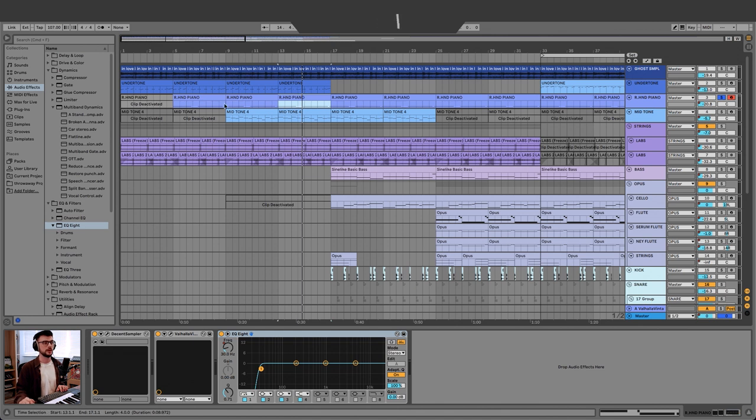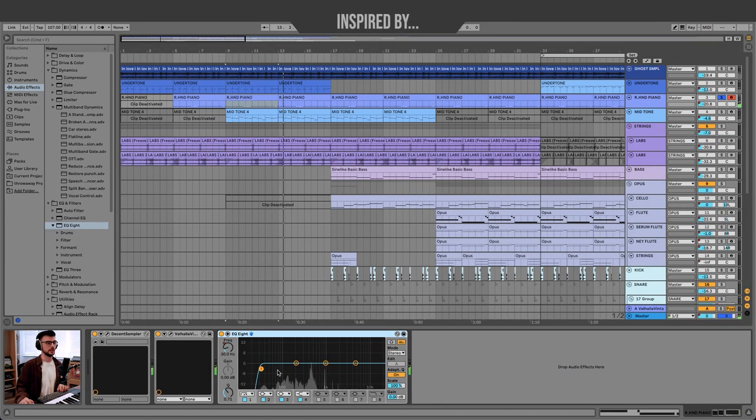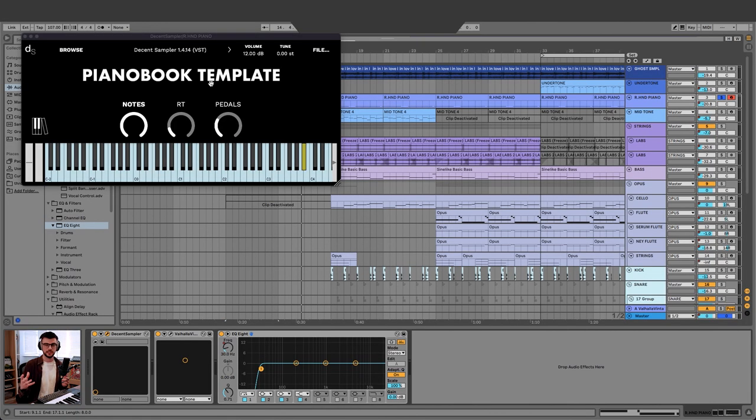Then we had the right hand piano, and that's very simple at the beginning of the track. I'm doing that with the Decent Sampler and the Claustrophobic Piano, a free instrument from the Piano Book. I use it all the time — can't believe it's free. It's such a nice, intimate piano sound. And I've just increased the kind of pedal noise there so you get a little bit of that intimacy of the piano.